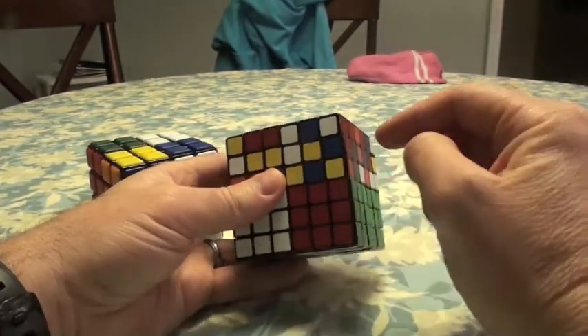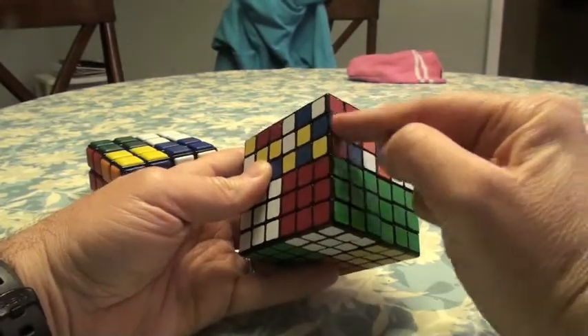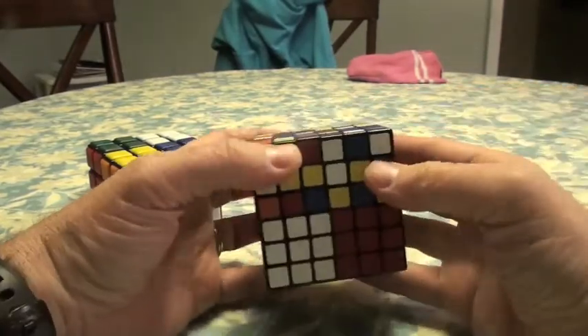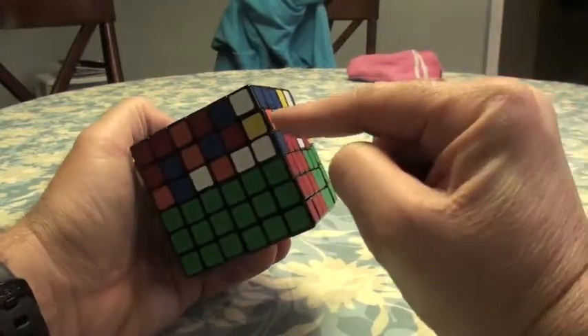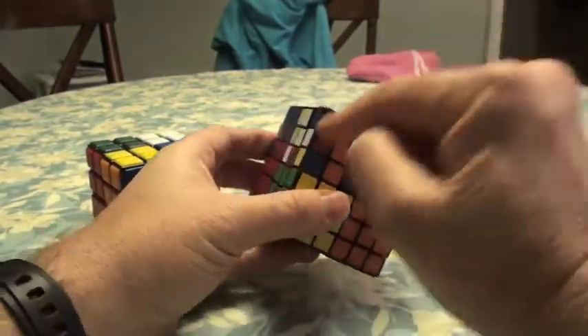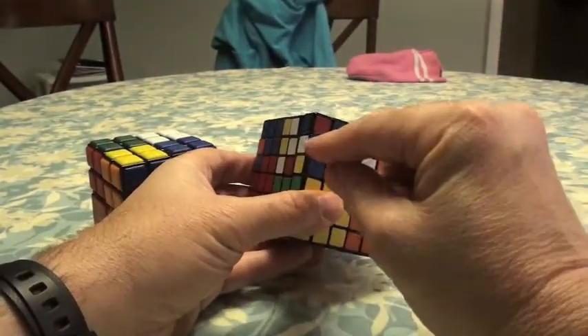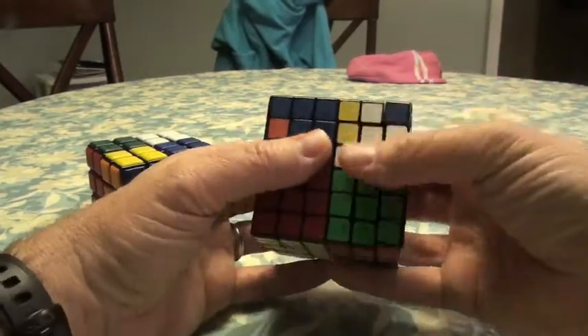Now I'm going to find the white and red, which is going to be in here, and match that up with a red center. Looking for white and red — it's in the wrong layer, so it's going to be here or here. Found it right over here. I'm going to move this up so I can move it to a red center. R-I-D-I-R-D, R-I-D-I-R-D.